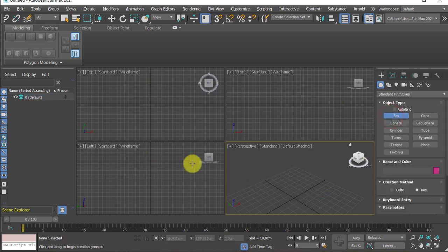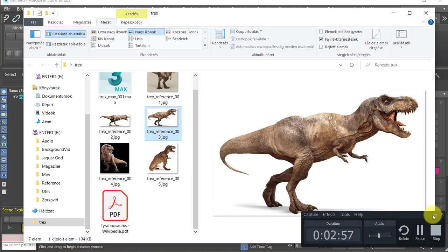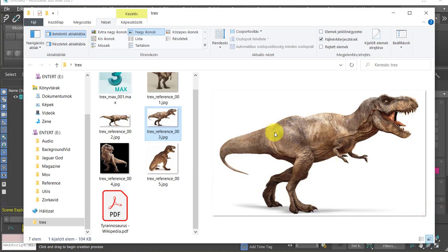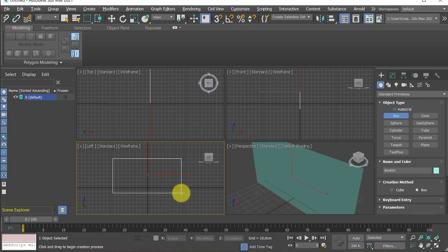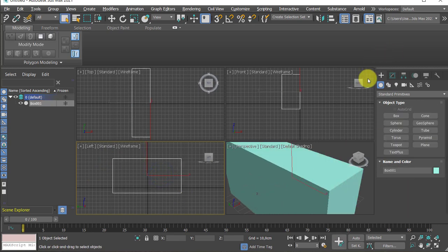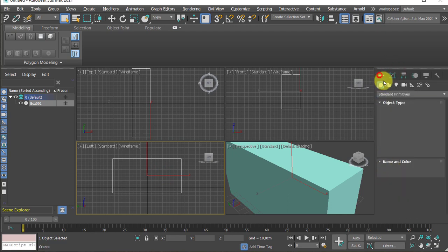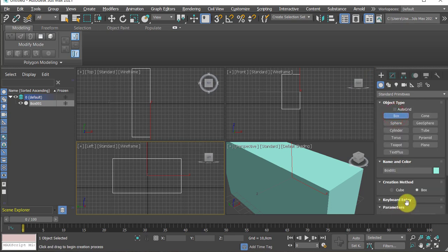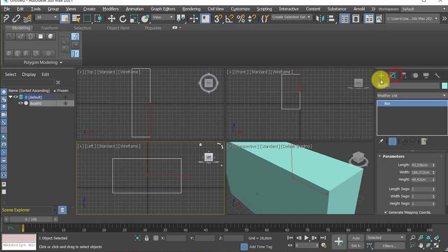We don't need a teapot. What we do need is a box created from the left viewport — that's the main volume. Box is created, I'm dragging it out. I'm just guessing the values now and then I will go to the Modify panel. If you have more room in the Create panel, you may see the parameters at the bottom. Otherwise, if you have created something, you can go to the Modify panel and adjust it accordingly.